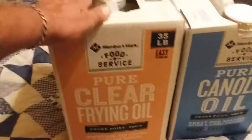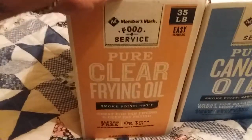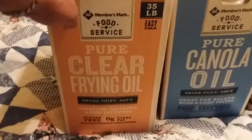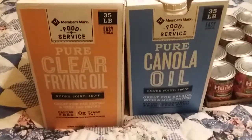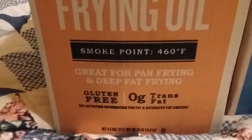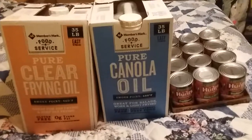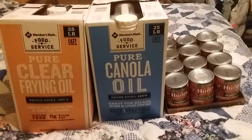Went to Sam's Club and got a 35-pound bucket of pure clear frying oil. This is higher-temp oil, good for deep frying, which we do when I'm fishing and eating a lot of fish — I need to get my trout line out again. Also got 35 pounds of pure canola oil with a smoking point of 450-460 degrees. Because they were talking about oil being an issue, 70 pounds total should last us quite a while.